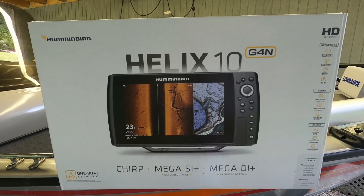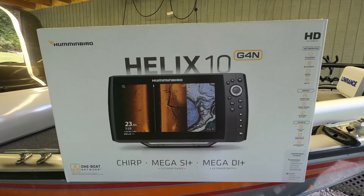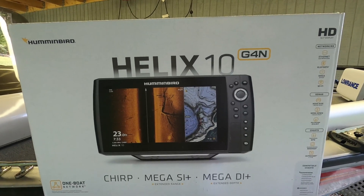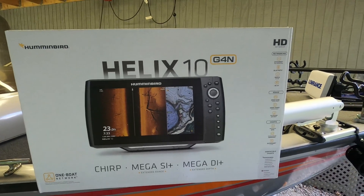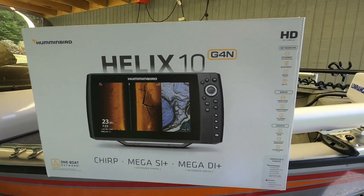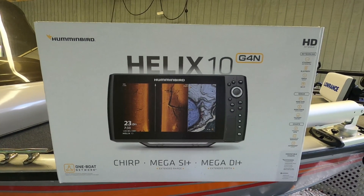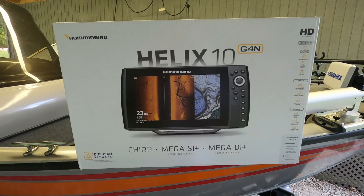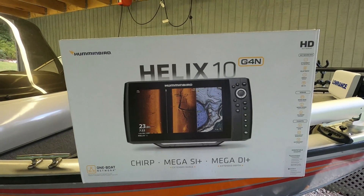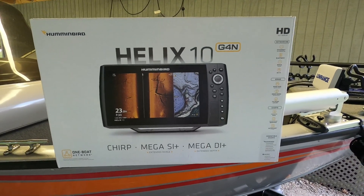I called Humminbird and they said they did not make a mount for smaller than 80-pound thrust trolling motors. I had just purchased a new Minn Kota trolling motor about a year and a half ago — a Power Drive i-Pilot — which we use for a lot of striper fishing, so I didn't need a larger trolling motor than 70-pound thrust.